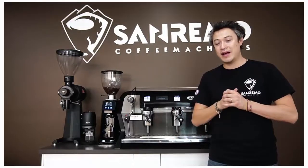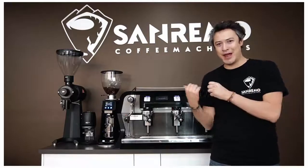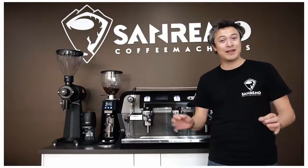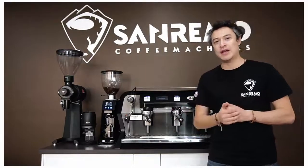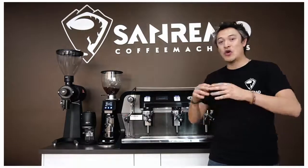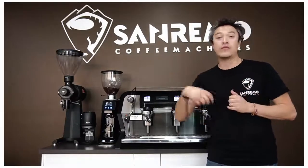Here at Sanremo we are very confident and very happy with the machine I have behind me. I'm going to give you a few reasons why we believe this machine will suit perfectly in your cafe — whether it's price point, features, or the look of the machine. I believe personally that a coffee machine has to be very reliable, but also give you really extra kicks and very good value for what you're paying for.